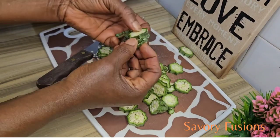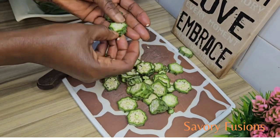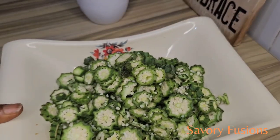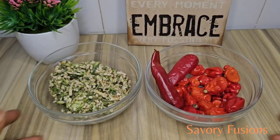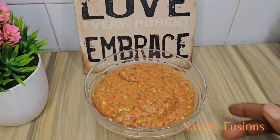You can see how beautiful and very thinly sliced this okra is. I took a little bit of okra from the other sliced chopped okra which I'm going to blend with habanero pepper and chili pepper together.